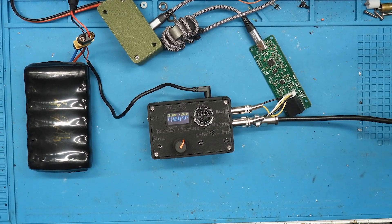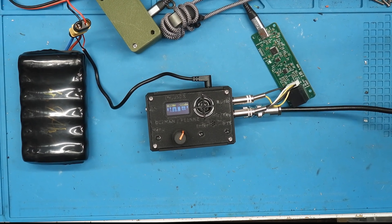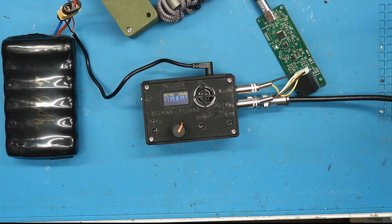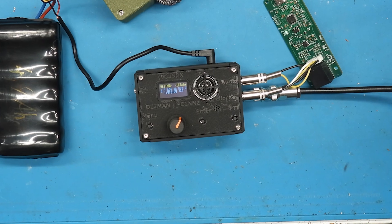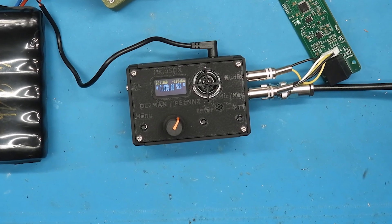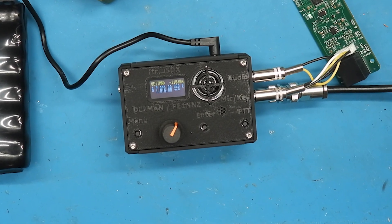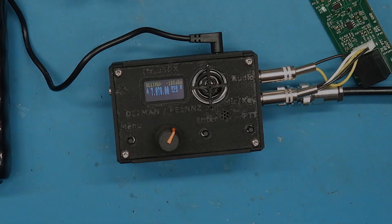I'm sure most of you already heard about the TrueSDX or Micro SDX transceiver, but do you know that the technique of the power amplifier is something completely unique? I at least never heard of it, and it drops the power consumption to never seen levels, even compared with my Lab 599 TX500, who is or was on top of that game — but more about it later.